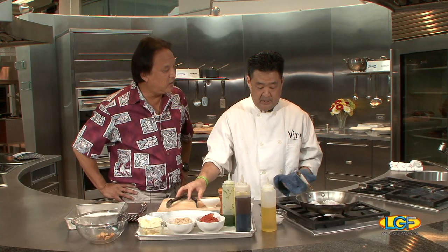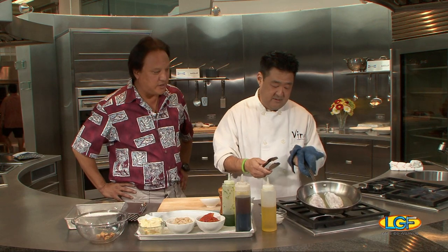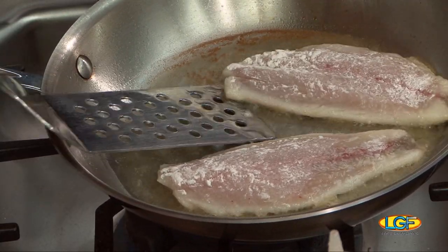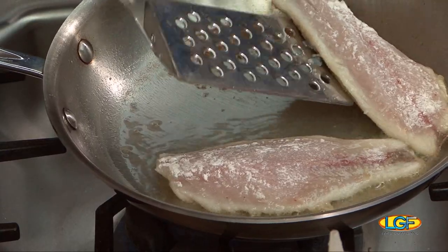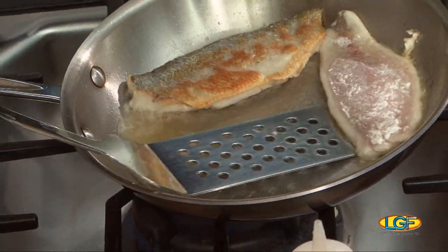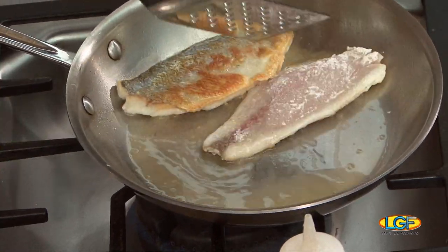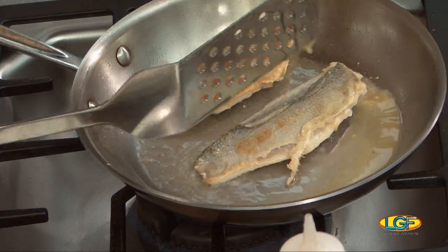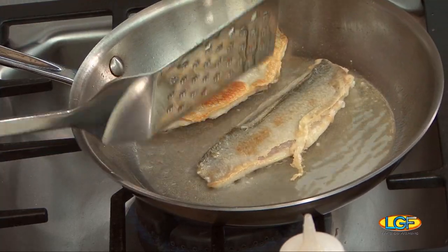Just regular oil, or? This is just a regular blend of canola oil and extra virgin olive oil. So we want to get a nice brown color like that. One thing worth mentioning to people out there that are just learning how to cook fish — the biggest thing is never overcook your seafood. Seafood cooks really quickly.